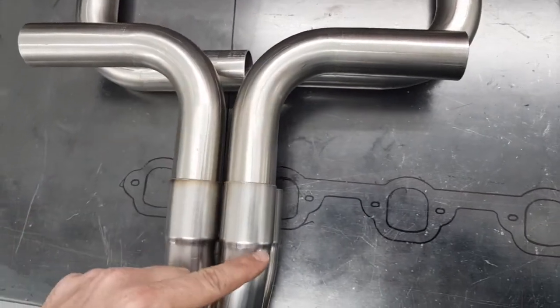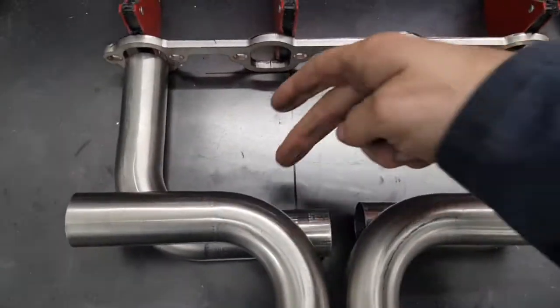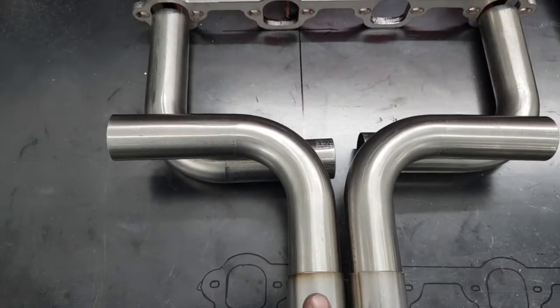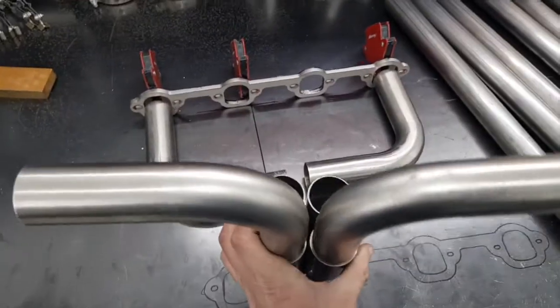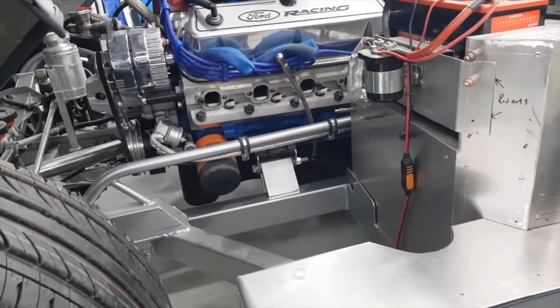That's the approximate shape the header is going to be, with the 90s shortened to keep the whole assembly compact. These will be cut at some point and joined, and I'll decide the overall length from headers to where I want the V-band to be. Once the straight piece is fitted and tacked into the actual engine flange, everything else will be trimmed to fit from that known reference point.